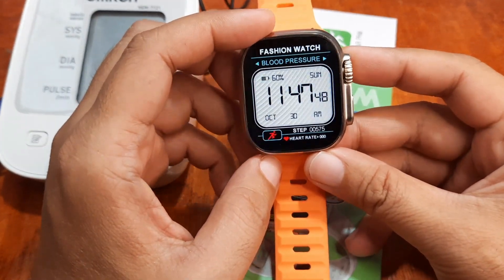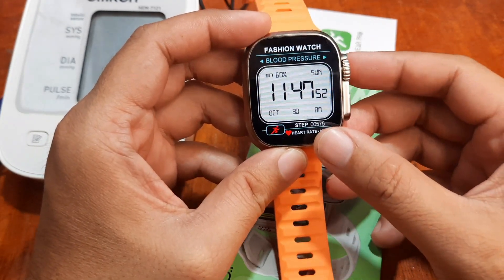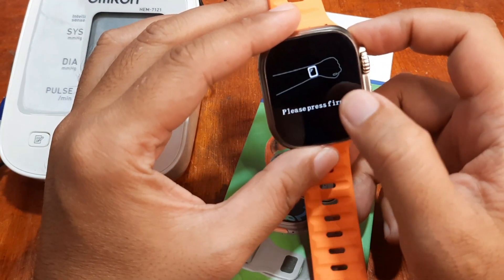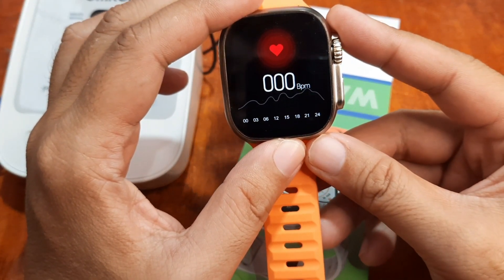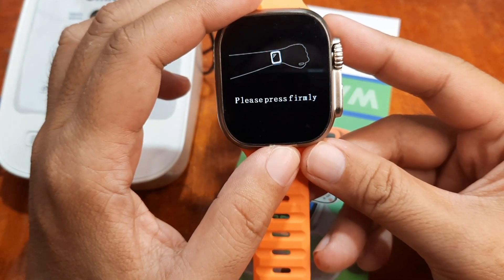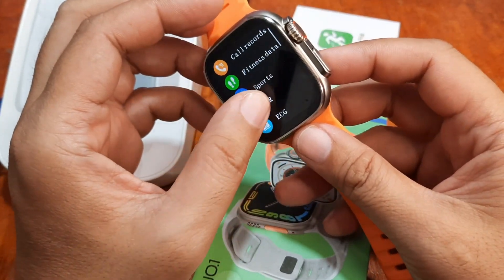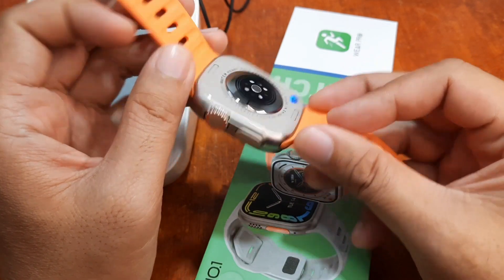We can be sure that it's not just a random monitoring of the heart rate as well as the blood pressure. When you try to monitor your HR without wearing it, as you can see here, it will notify you that you have to wear it properly — meaning it is able to detect the sensor, whether you are wearing the smartwatch or not.